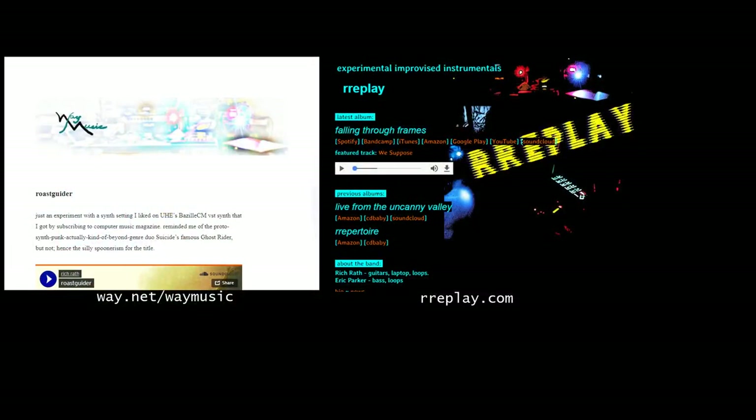So that's my setup. If you have questions, I'll try to keep an eye on the comments. If you're interested, subscribe to the Digital Guitarist YouTube channel. You can hear my music, Rich Rath, on Way.net. Replay can be found at RRReplay.com — remember the two R's at the beginning. You can also find Replay and me on SoundCloud, as well as all the usual social media. Thanks for watching and for listening.